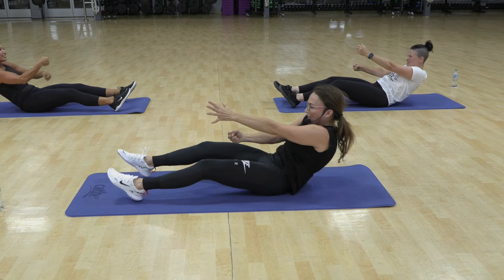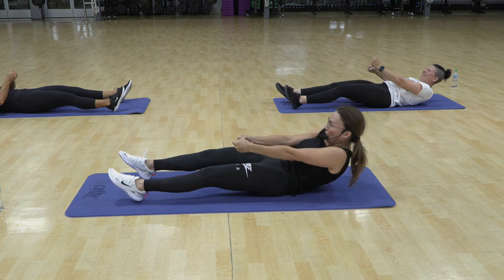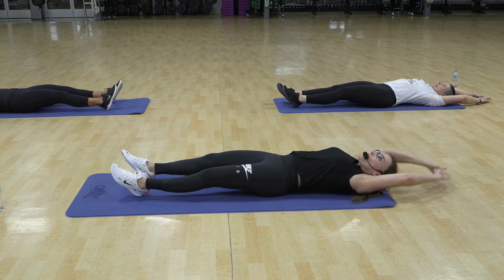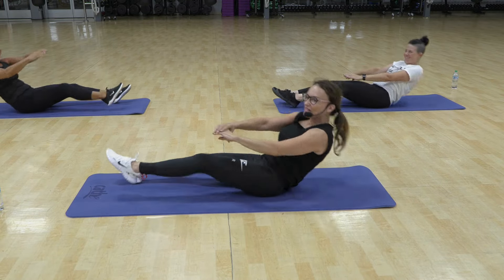Oh my goodness, are you having a hard time keeping your feet down? I am. Come on, feet, you can do this. Stay down, feet. Three. This is it, everybody. Four, we have 16 total. Exhale, and we are done for the day.